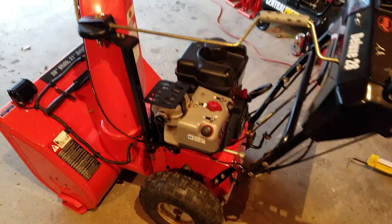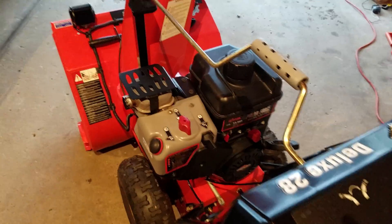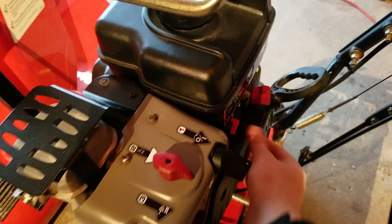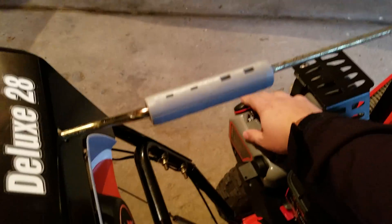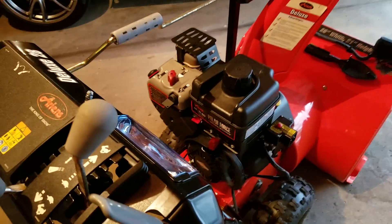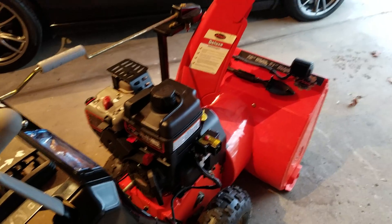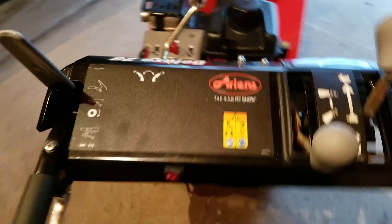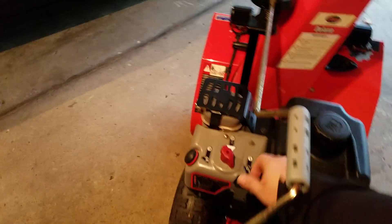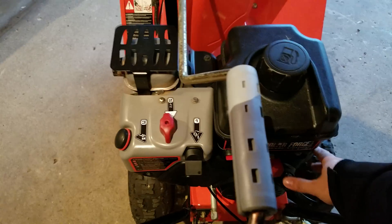Let's check it out in action. I'm going to go ahead and turn on the power to the snowblower, turn on the gas, throw the choke on, and prime it a couple of times. All right, now it's running. My switch is turned off right now — I'm going to take the choke off and increase the power.